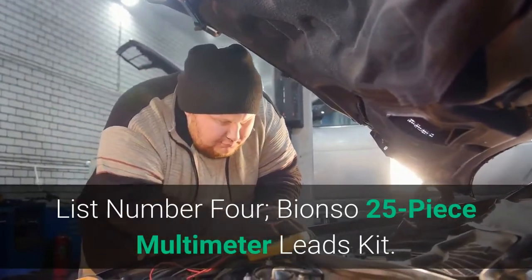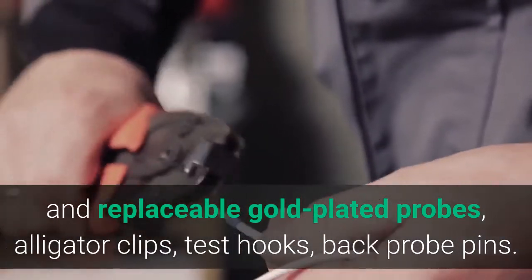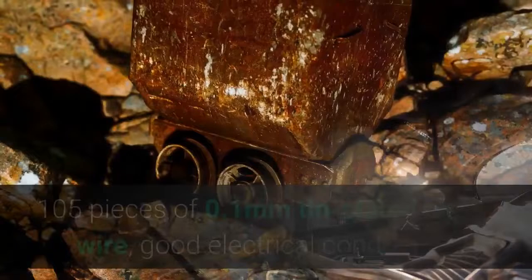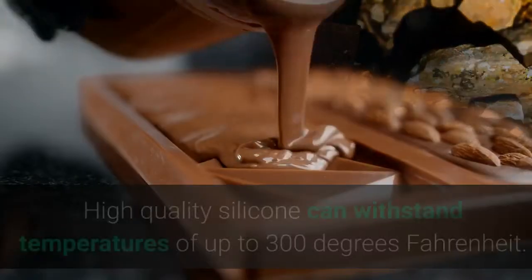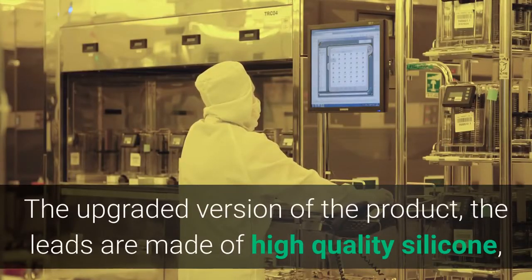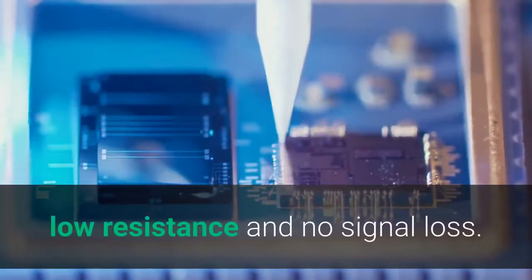List number 4: Bayonzo 25-Piece Multimeter Leads Kit. This kit features high-quality silicone leads and replaceable gold-plated probes, alligator clips, test hooks, and back probe pins. After extensive market research and customer feedback, the kit was designed and manufactured to high quality. It uses 105 pieces of 0.1mm tin-plated copper wire with good electrical conductivity, low resistance, oxidation resistance, corrosion resistance, and long service life. The silicone can withstand temperatures up to 300 degrees Fahrenheit. The leads are cold and high-temperature resistant, very soft and flexible. A double-insulated lead with 100 high-purity copper wires ensures safety, low resistance, and no signal loss.